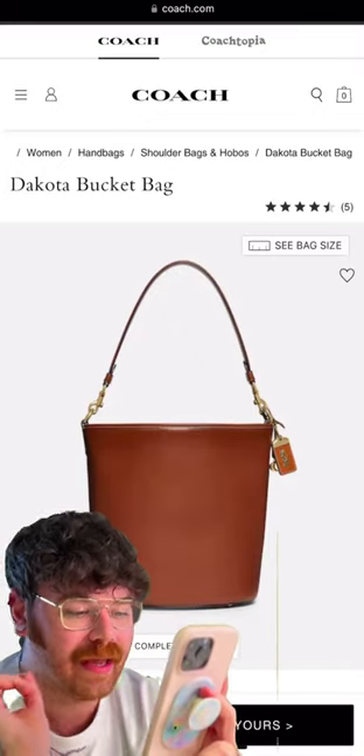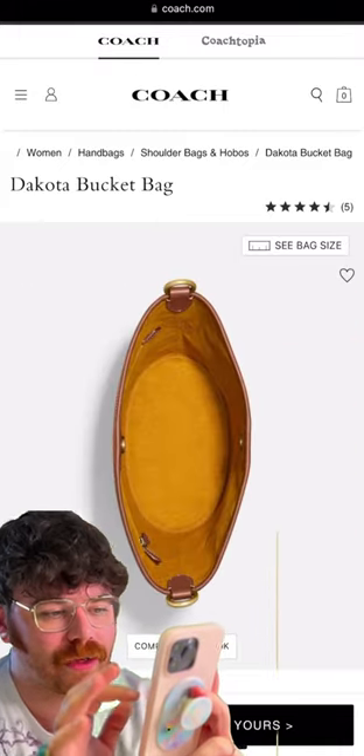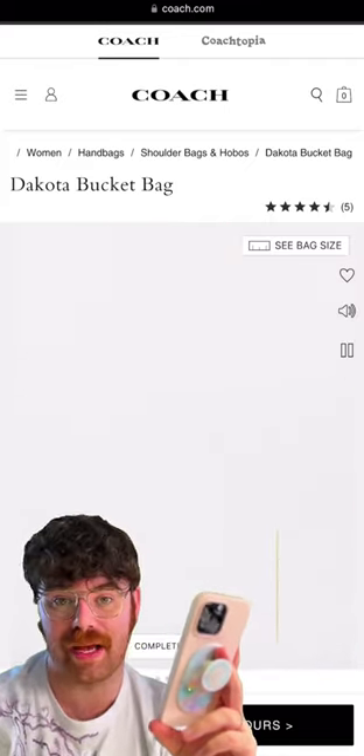This is the Coach Dakota bag, and I've selected it in the color brass 1941 saddle. It's giving all the burnished leather goodness — it is a vibe. It can easily go up on the shoulder with plenty of strap drop, or you can remove that shoulder strap and just go crossbody.